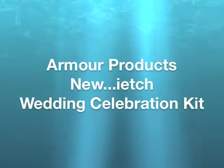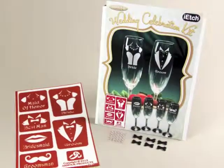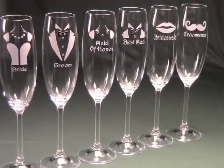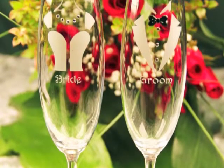Armor Products, a leading innovator of creative glass etching products, announces the release of their new I-Etch Wedding Celebration Kit. Whether beginning crafter, experienced artist, or professional wedding planner, this easy-to-use, value-packed kit is a wonderful way to create unique toasting glasses for the entire wedding party.